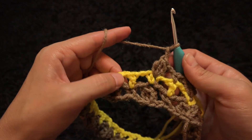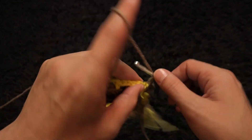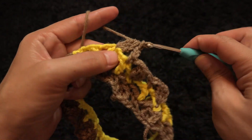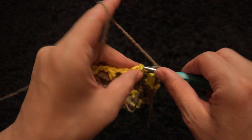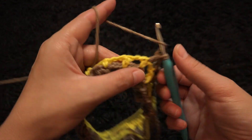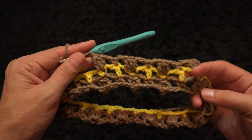Chain two, through the next double crochet chain I'll make one single crochet. Chain two, through the next crochet chain I'll make three double crochet cluster. Chain two, through the next double crochet chain I'll make one single crochet. Chain two, through the next single crochet chain I'll make three double crochet cluster. Repeat this pattern throughout row three.